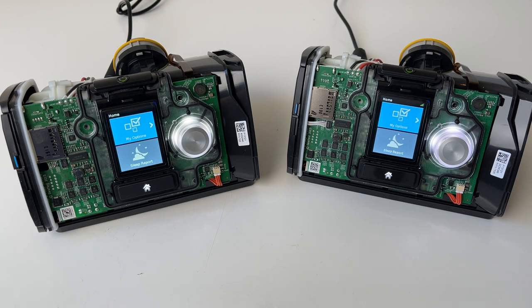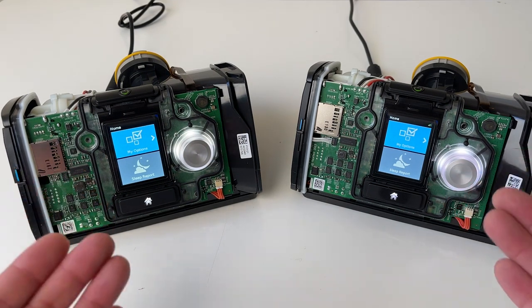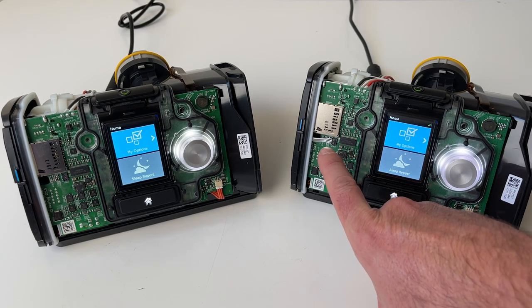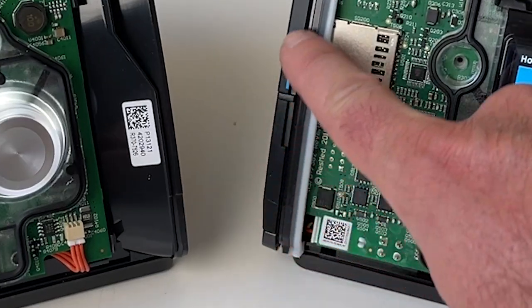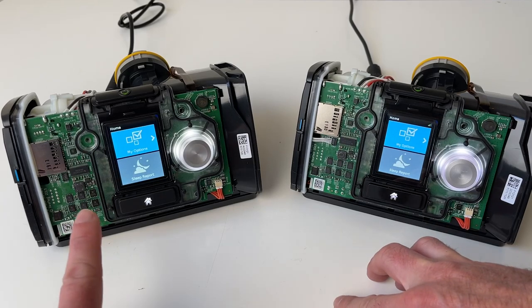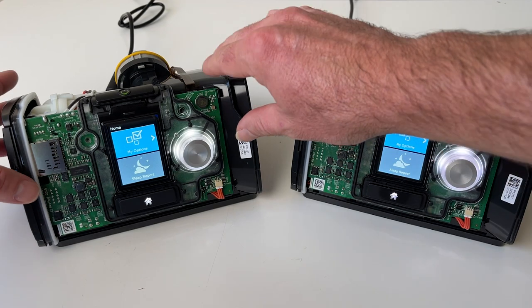Let's compare the two models. Now at first glance, both these devices look exactly the same. However, there's one little difference. Can you see this little cable right here? Now that's connecting to the cellular modem on the inside of this panel. You can see over here, that cable is missing. Now let's pull off the side panel and I'll show you.